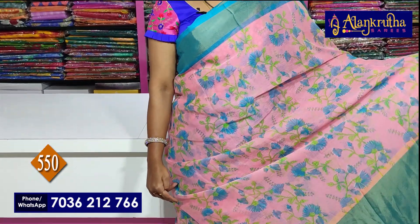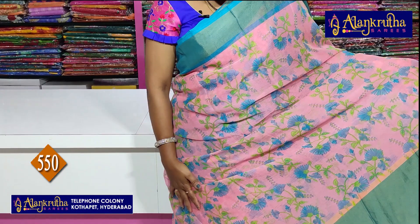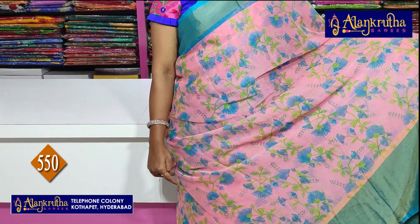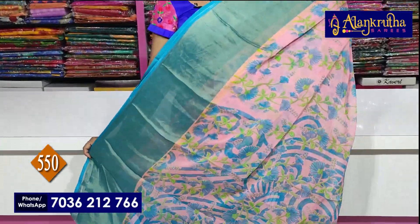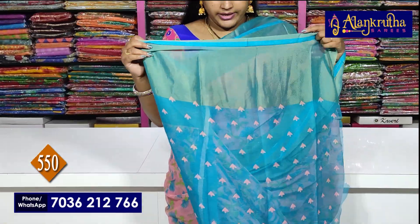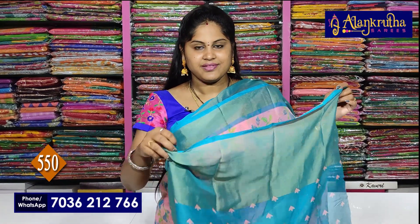We have a very nice creeper and flower design, as well as green with sari border color. Completely sari as well as creeper with flower design. Two sides borders, plain caddy borders, and the sari is running. Blouse contrast color and sari base color. ₹550 — and the sari cost colors.